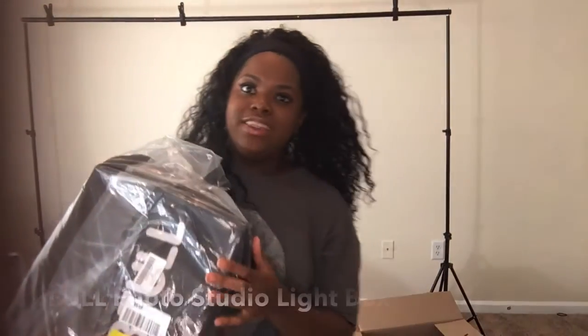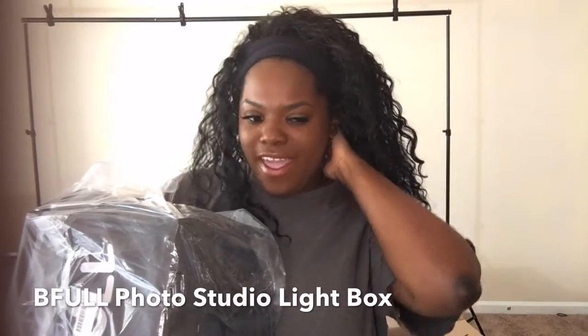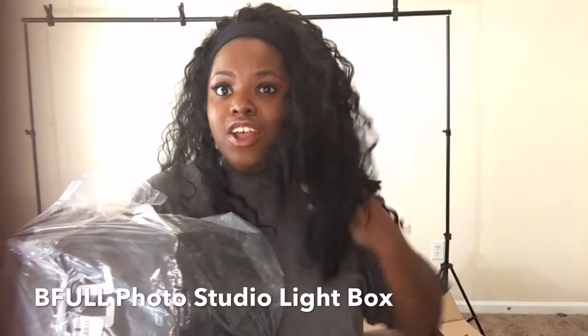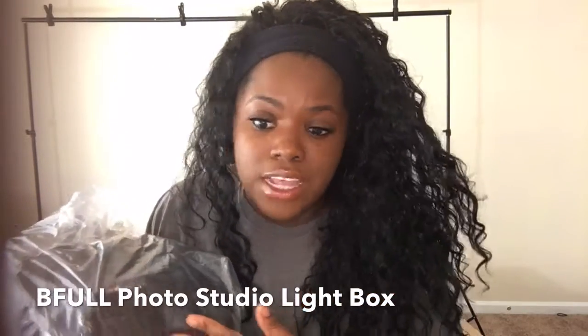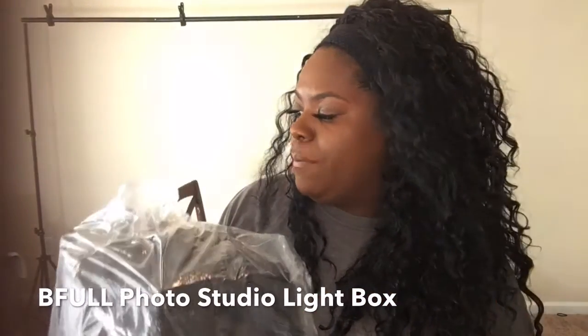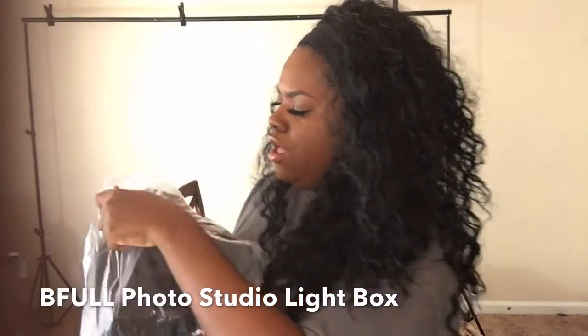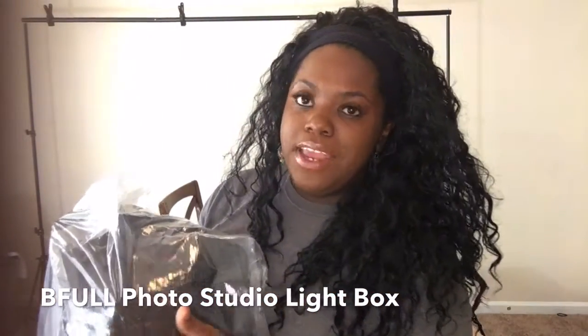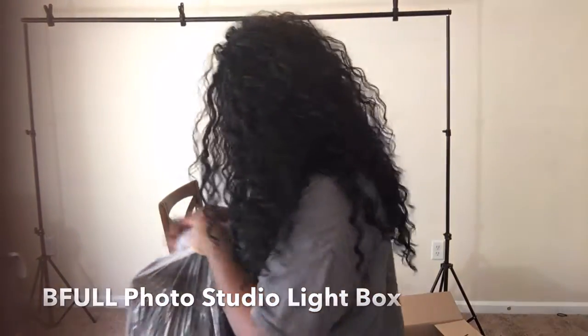Alright, so it comes like this. This is a photo studio light box. So for instance, if you sell makeup, if you sell lashes, if you sell any product basically — pens, paper, whatever you sell — whatever you need some really good picture quality on, that's what this is for. It's like a little studio, and this is by the company BeFool. I will list the links to this below, so I'm gonna go ahead and open it up.